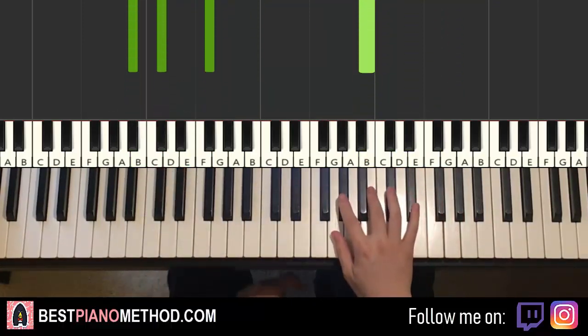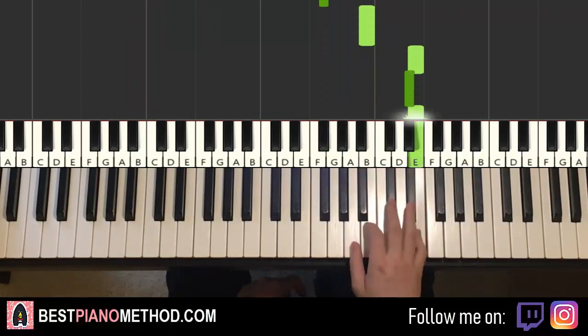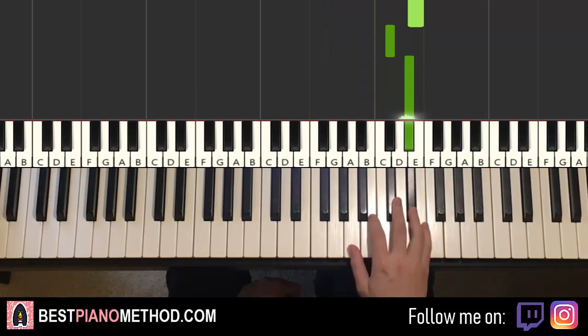Moving on to the second part — right hand continues down to the G-sharp, F-sharp, B, up to E, D-sharp, E, C-sharp, D-sharp, like that for the right hand.